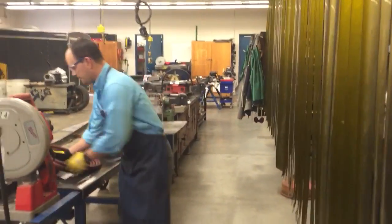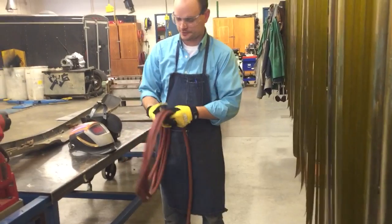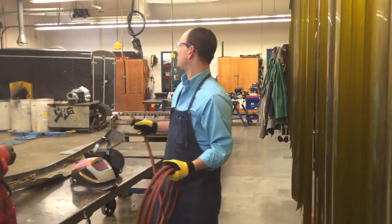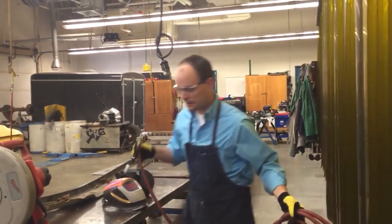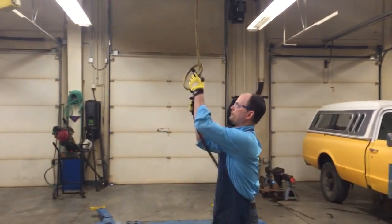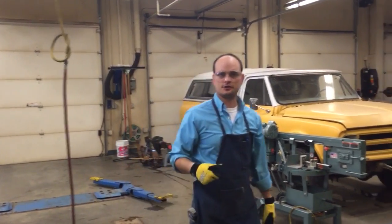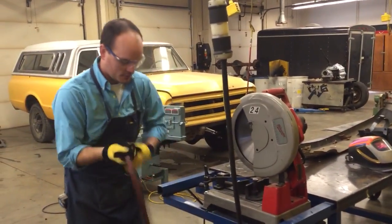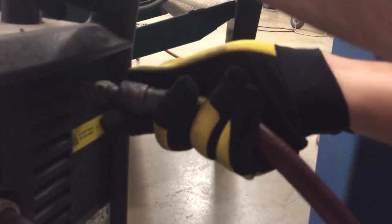We need an air supply, and this doesn't need to be anything special — just regular compressed air from our air compressor. It doesn't have to be filtered or from a tank like our oxy-acetylene torch. We can just use compressed air, and in the back here we just hook this right up like that.